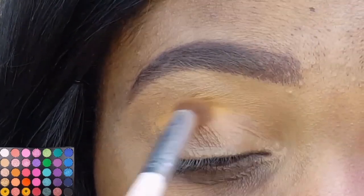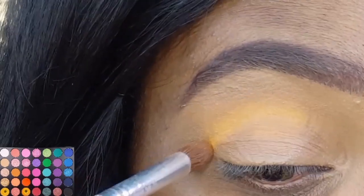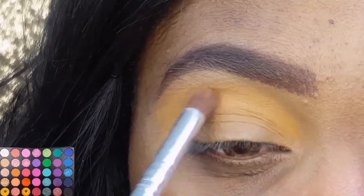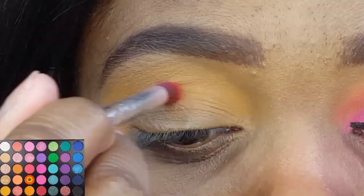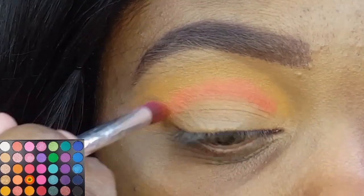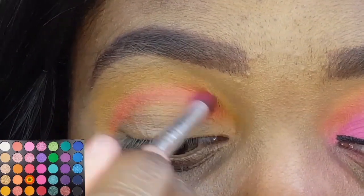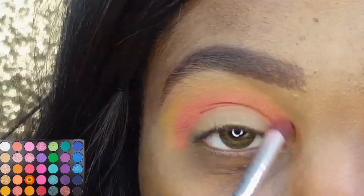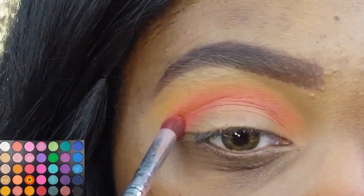I'm starting off by using my e.l.f. blending eye brush to mix the two matte yellow shades in the palette together and apply them in and above my crease. Now I'm using the e.l.f. eye crease brush, which is a smaller dome-shaped blending brush. I'm taking that bright orange shadow and applying it directly into my crease. I'm going for more of a gradient effect.